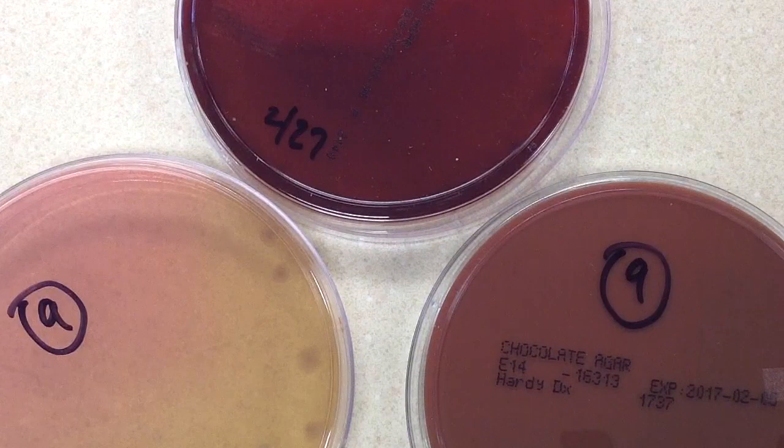The tech saw gram negative rods. So with a positive blood culture, we do think of microbiology as having panic values. In other areas of the laboratory — for example, chemistry — if we have a low or high potassium or glucose, we know we have to call the physician. But in microbiology, there are definitely panic values that need to be called to the physician, and a positive blood culture is one of them.